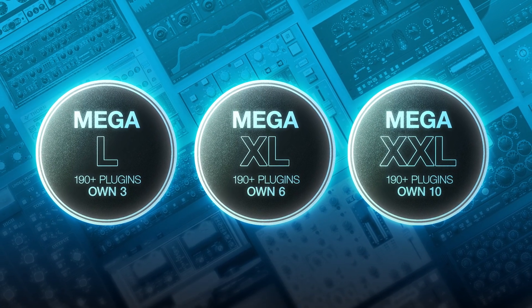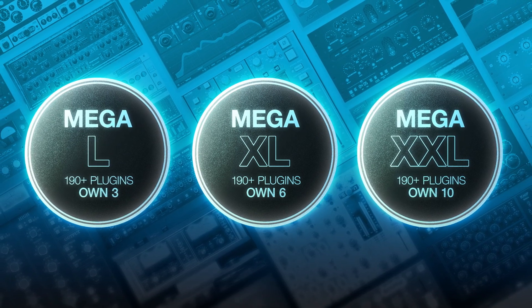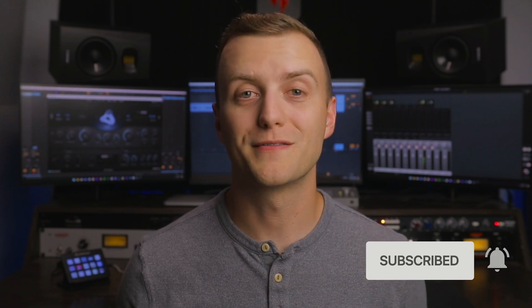To demo Brainworks' BX Aura, start a free Megaplan trial using the link below. This will give you access to all of Plugin Alliance's products for 30 days. If this video helped you out, give it a like and subscribe to the Plugin Alliance YouTube channel for more walkthroughs like this. Thanks for watching and I'll see you next time.